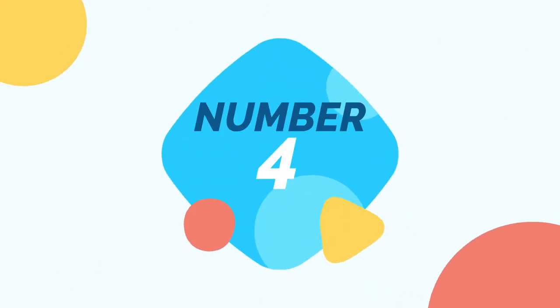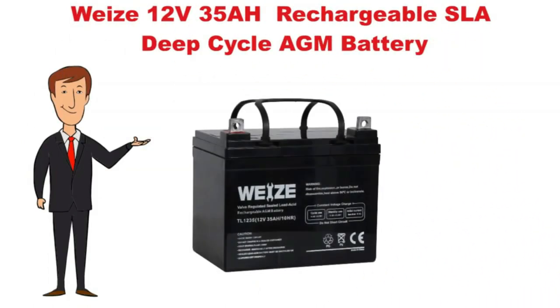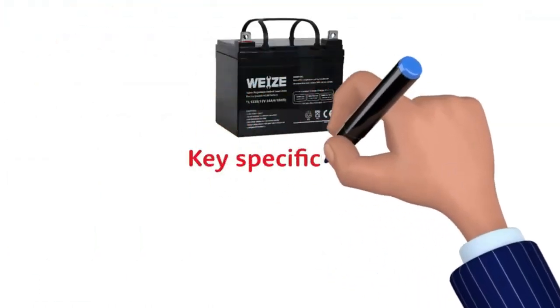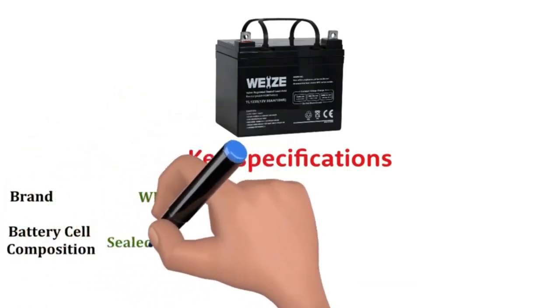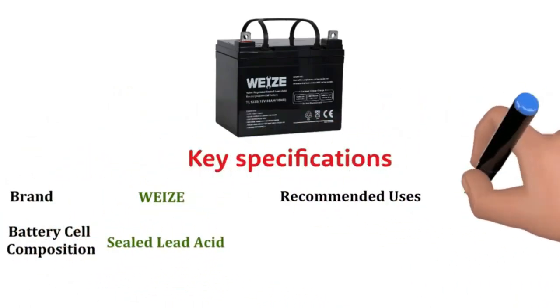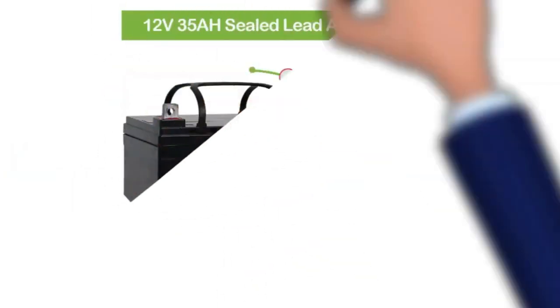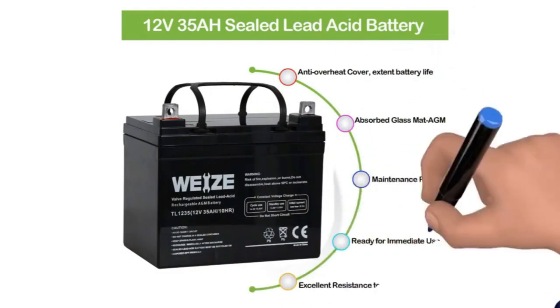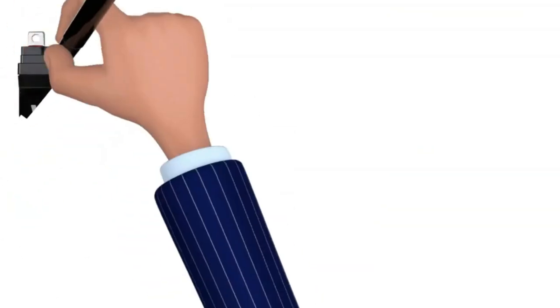Number 4: Now we discuss the WISE 12V 35AH rechargeable battery. Key specifications: Brand — WISE. Battery cell composition — sealed lead acid. Recommended uses — scooter, wheelchair. Unit count — 1. The WISE 12V 35A rechargeable battery is another beast weighing in at 22 pounds. It is a deep cycle tractor battery that uses AGM technology, which makes it an excellent choice for a lawn mower and its pattern of usage.